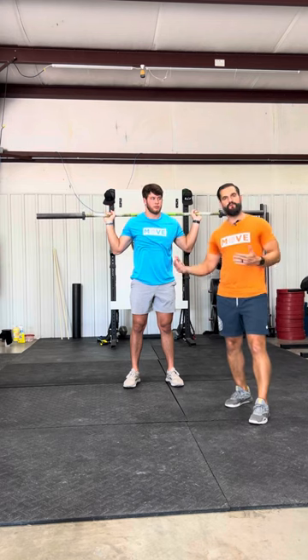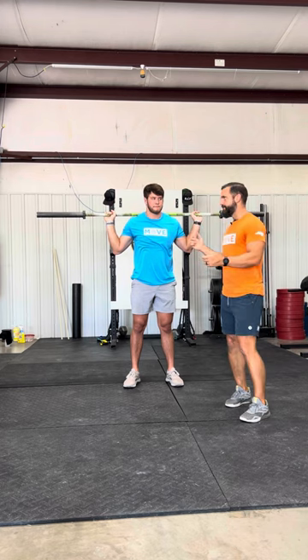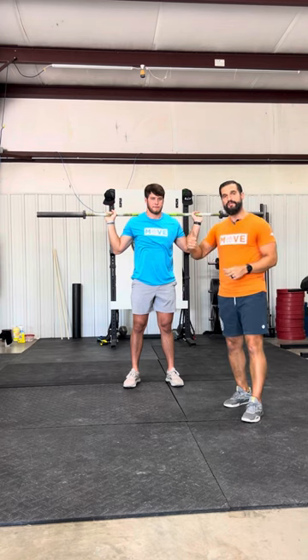I like the barbell because you're not holding on to it. You're more or less putting it on your spine, and your spine can take a lot of load. So with the barbell we can start to add plates on it and increase the load, making the difficulty jump up.